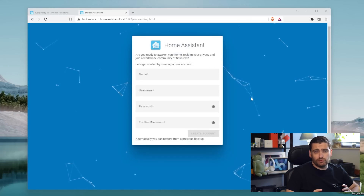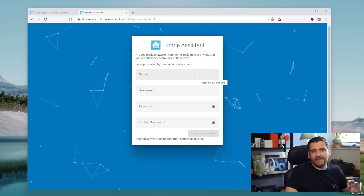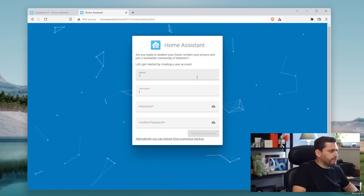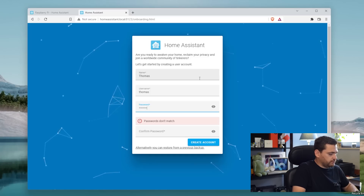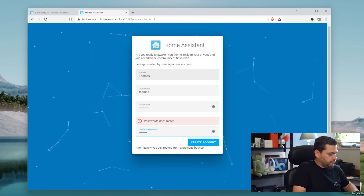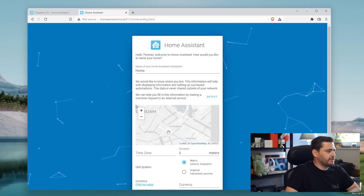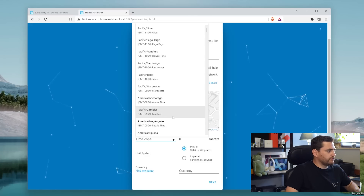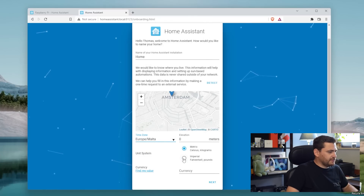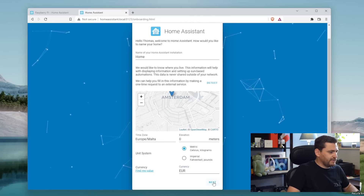We now have a screen which allows us to create our very first user. I'm just going to put my name and a password. Let's create the account. Now you can give a name to your Home Assistant installation and pick your desired time zone. I'm going to select Malta. It gives the metric currency, which doesn't really matter at this point.